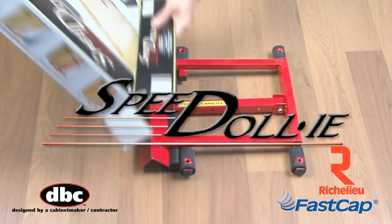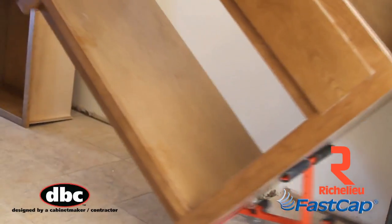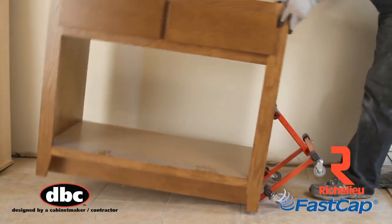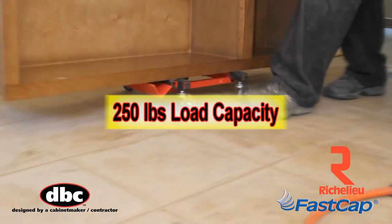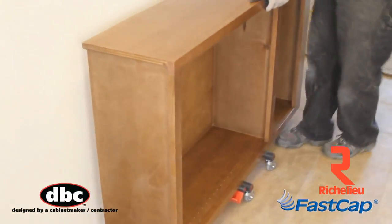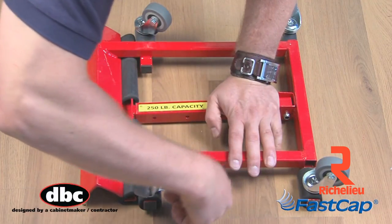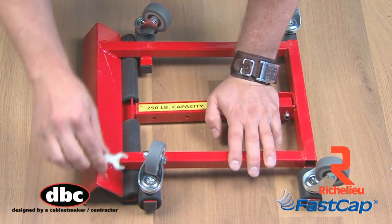The Speed Dolly from FastCap, designed by a cabinet maker to put the load on wheels and not on your back, allowing you to maneuver up to 250 pounds into any position you need with ease. Just assemble the articulating wheels using the provided wrench and in seconds you're ready to roll.